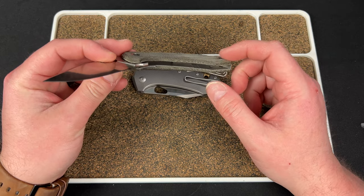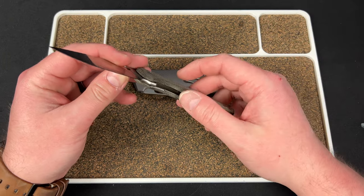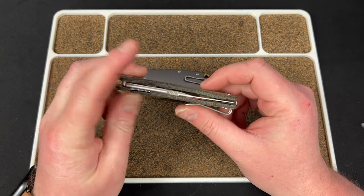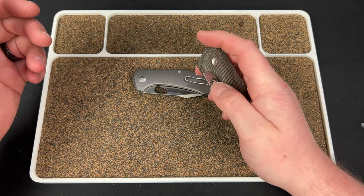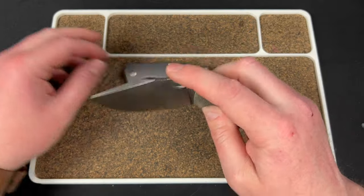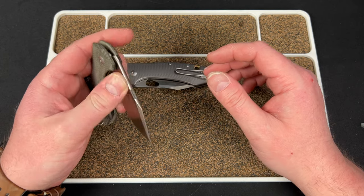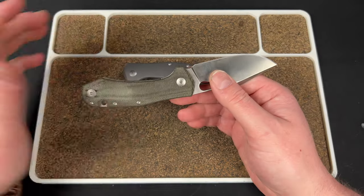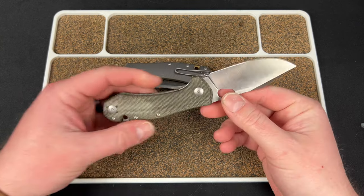Once you take the clip screw out and remove that piece, the liner is there, then the pivot and blade all come off. Not super complicated, but not a quick and easy disassembly either. If you want to see me do it five times in one video, go check out my disassembly video. But aesthetically — really good.